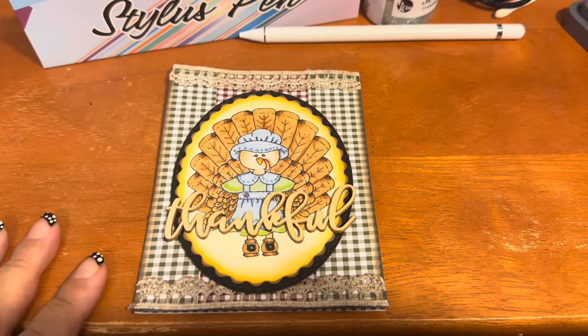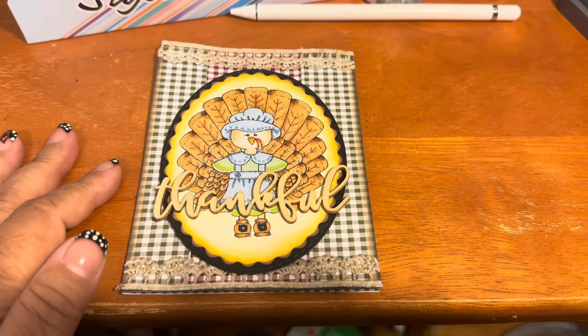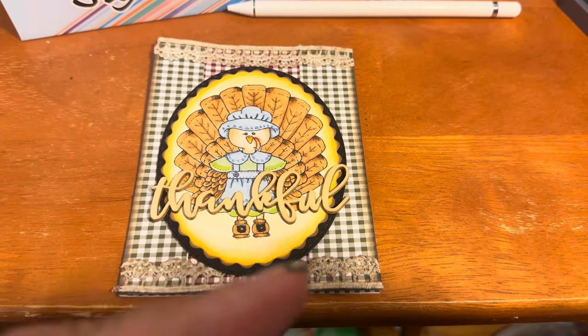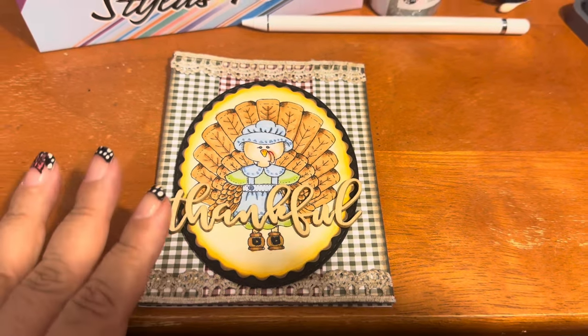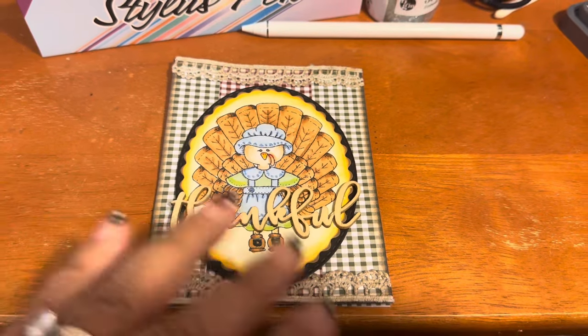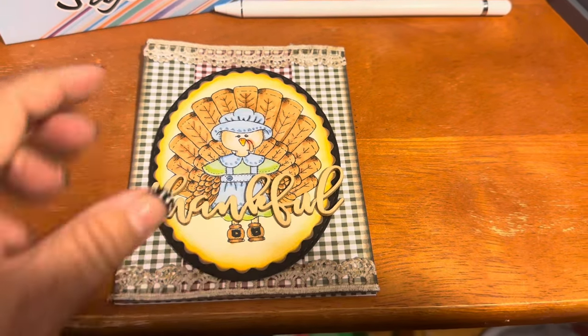Hi everyone, welcome back to my channel — happy November! I can't believe we're almost at the end of the year. Thanksgiving is just right around the corner. I'm quickly going to film this, and any other cards that come along after this I'll have to merge in editing, but I wanted to show you this card I made.